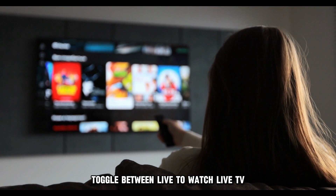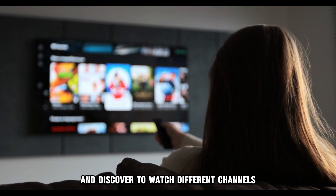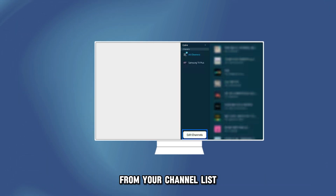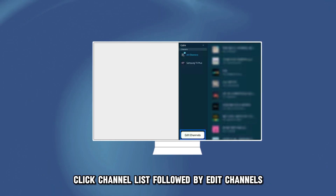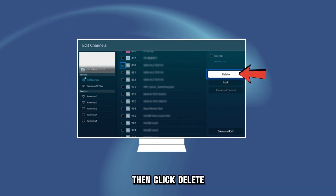Toggle between Live to watch live TV and Discover to watch different channels. To remove the channels you've watched or don't want from your channel list, click Channel List, followed by Edit Channels. Select the channels you want to remove, then click Delete.